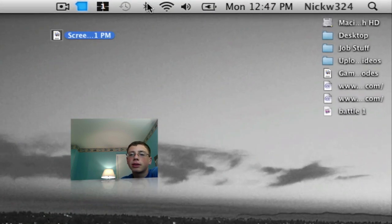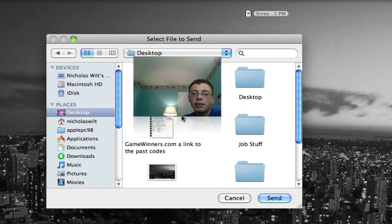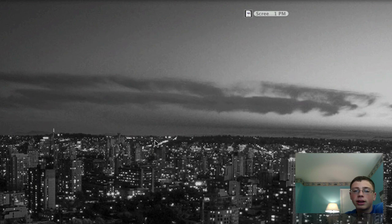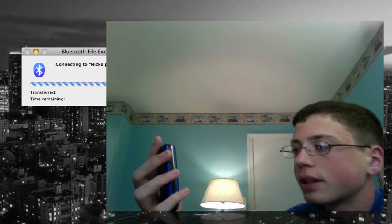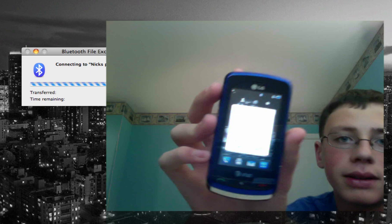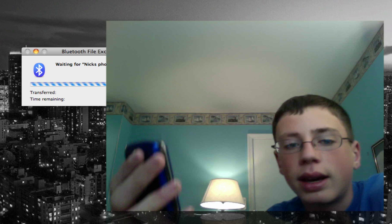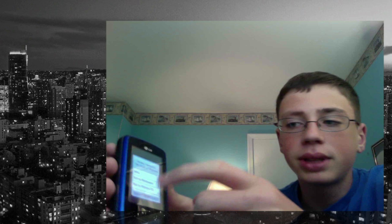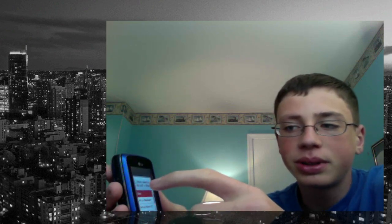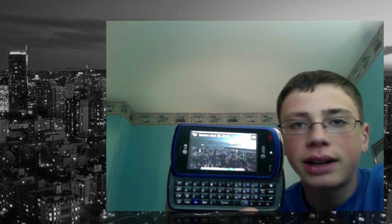I want to send this screenshot to my phone. I'll go up to the Bluetooth menu, go to Nick's phone, and click Send File. I'll choose the desktop, then choose my screenshot and click on it. It'll say Connecting to Nick's phone. There should be a thing coming up on the phone that says Accept connection request from Nick Wilt's MacBook. I'll click yes on the phone, and then it will send the file. Once sent, it will show options: View, Set as Wallpaper, or Set as Picture ID. I'll click View — and as you can see, it has the full screenshot right there.